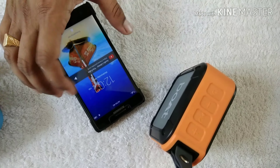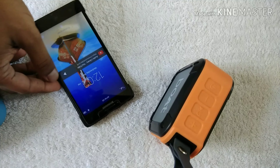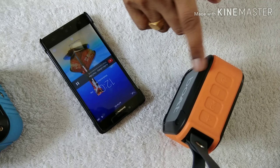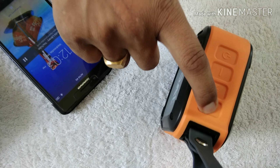I will now show you playing music on this speaker from my smartphone. Since it is already connected, just press play and the music will start playing through the speaker. If you want to increase the volume, press the plus button on the speaker.